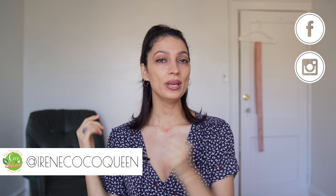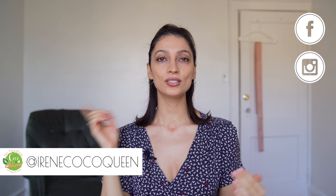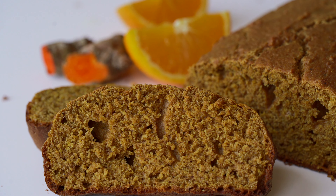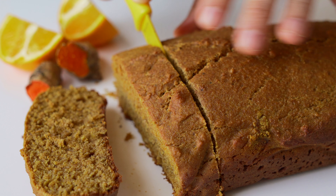So guess what we're going to be doing today? We are going to free all beings one recipe at a time together, starting with this amazing turmeric loaf, which is vegan, made with turmeric and cinnamon and cardamom and all these wonderful spices. So let's get into the video.